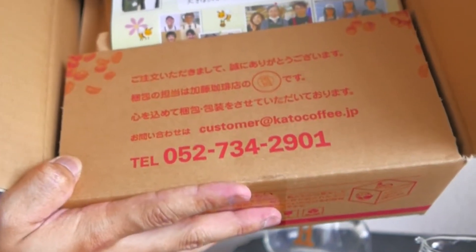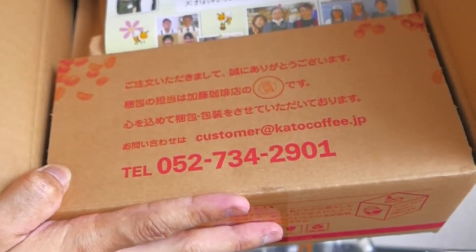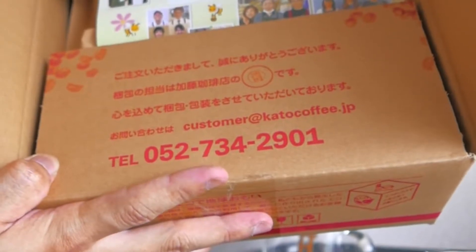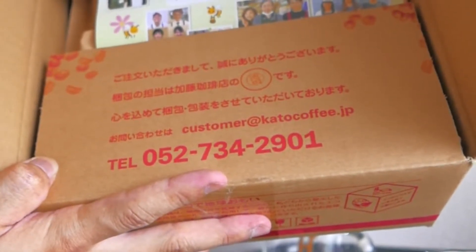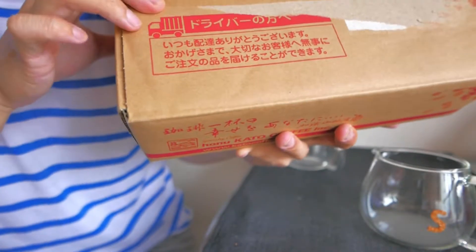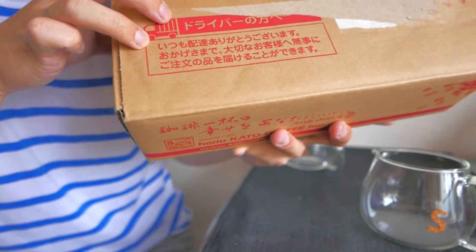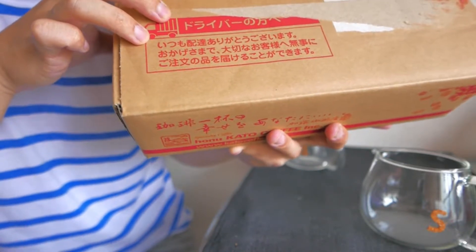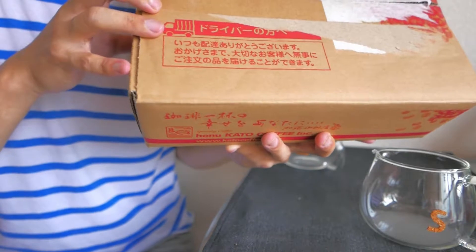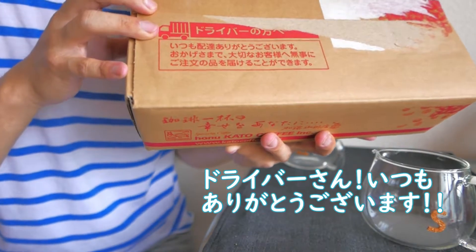注文していただきまして誠にありがとうございます。梱包の担当は加藤コーヒー店の池田です。心を込めて梱包をさせていただいております。池田さんありがとうございます。ドライバーの方へ、いつも配達ありがとうございます。おかげさまで大切なお客様へ無事にご注文の品を届けることができます。本当にその通りだと思います。いつもドライバーさん本当にありがとうございます。